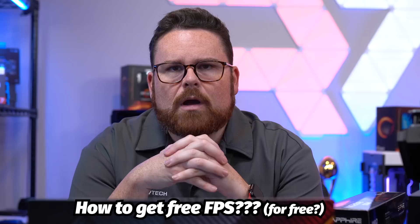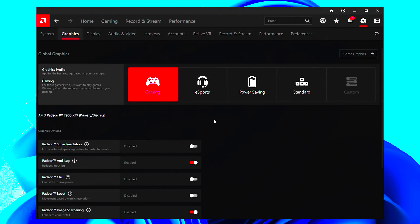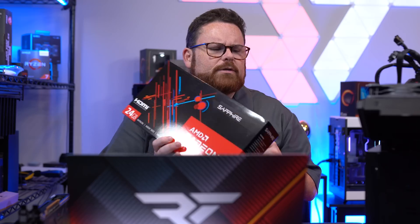We're talking about the brand new 7900 XTX and 7900 XT, but the things I'm going to tell you aren't just for the 7000 series — this will work on your 6950, your 6900, and all those other older Radeon cards as well. So this is free performance for Radeon in general.